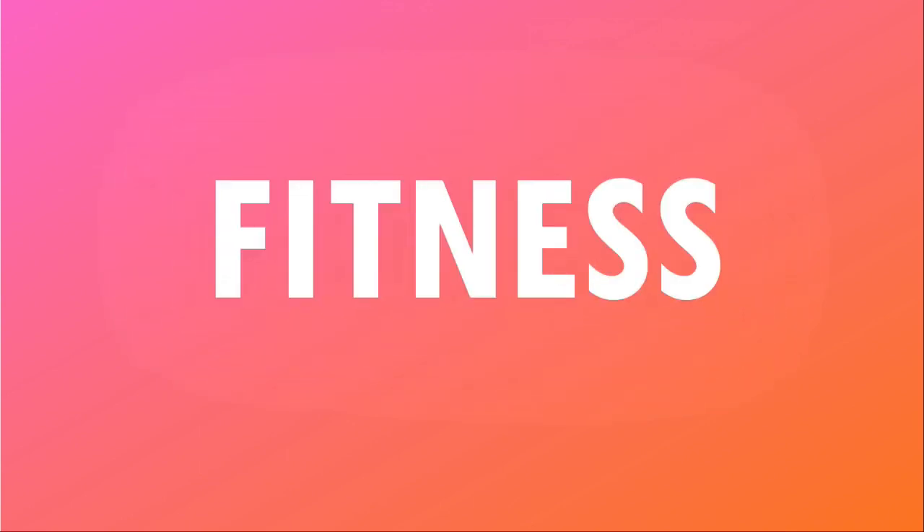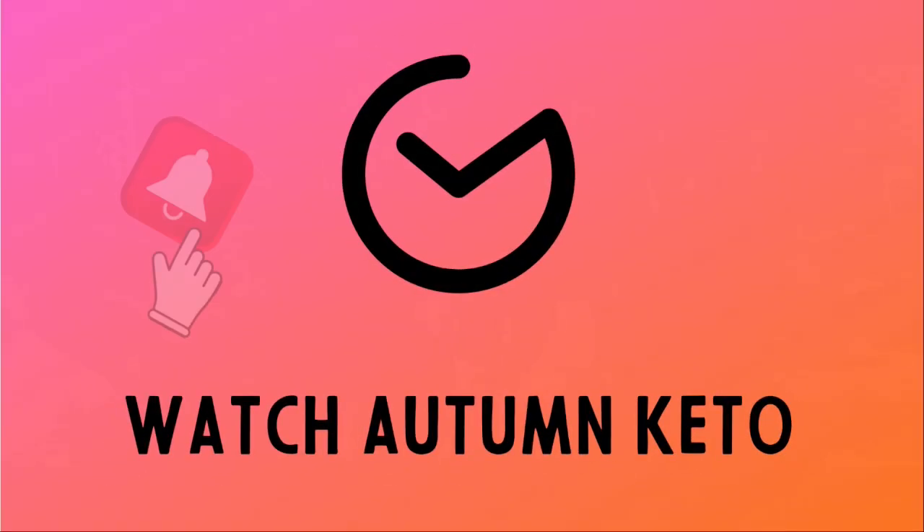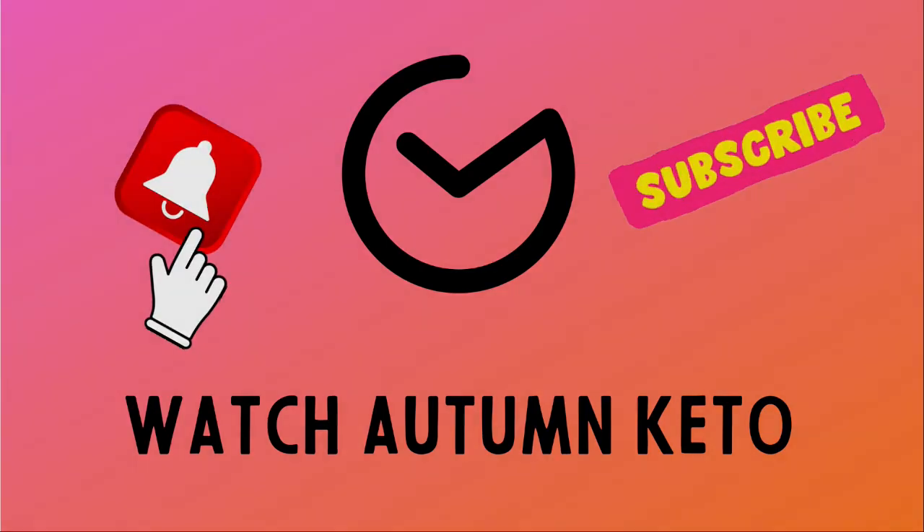We're unboxing the June 2023 Keto Crate right after this. Hey guys, welcome to the June 2023 Keto Crate unboxing. You can get a discount on your very first Keto Crate by clicking the link in the description box below, or you can stick around to the end of this video to see how you could win your very own Keto Crate. Let's hop into it.